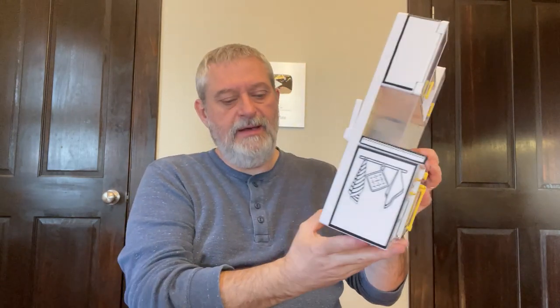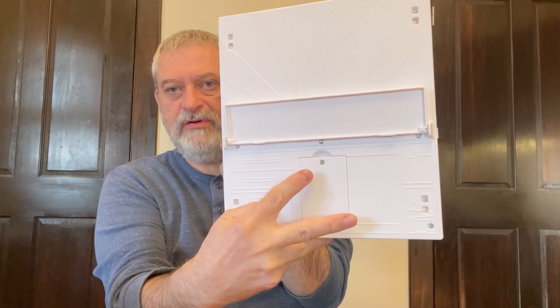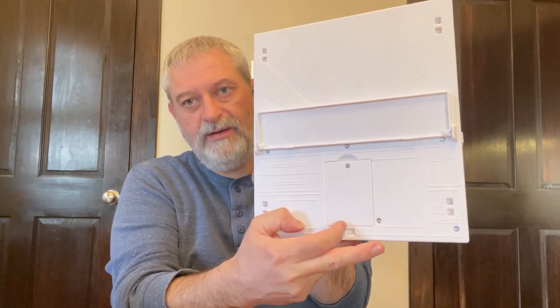I'll be right back once I can get a screwdriver. Okay, I did look at the directions real quick just to make sure I was getting everything right. I put the batteries in the back — it does have an on/off switch right here on the back. You just loosen the screw, put the three double-A batteries in there, put it back on, and turn the switch on.